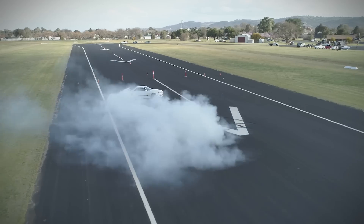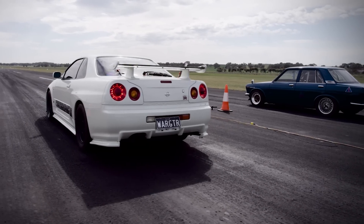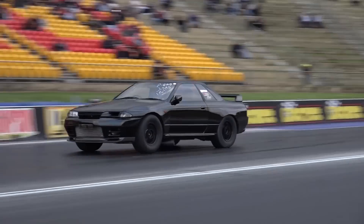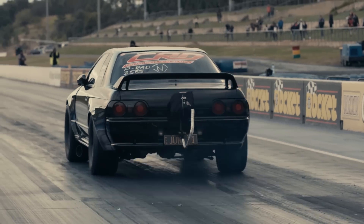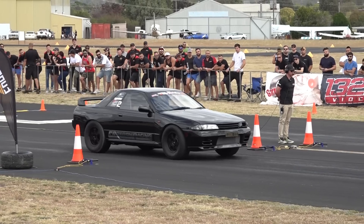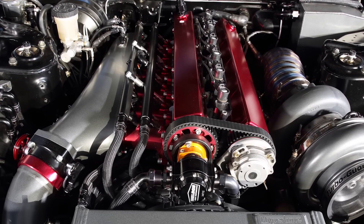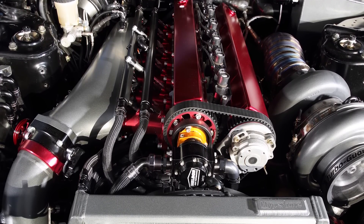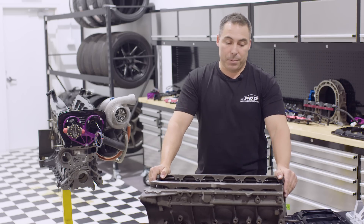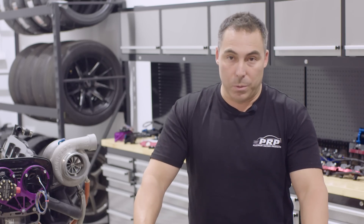We've had some really big cars run our block brace for years. War GTR is all over the internet at the moment — it's killing it, and that runs our brace. Jun 2 is one of the quickest cars in the world — coming second at the moment, it'll probably come first. That car has not physically cracked a block to this day; it's been running our brace since the very beginning of Jun 2. Does the brace work? Absolutely. We don't know how many hundreds of braces we've got out in the market — obviously we've proven that it works.